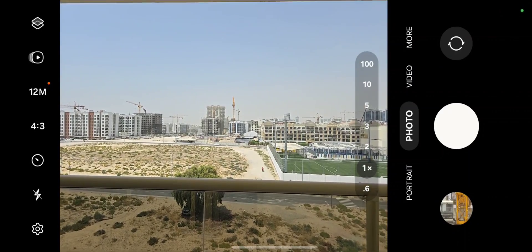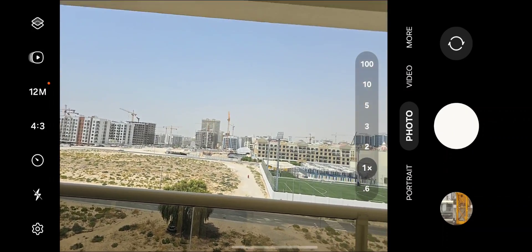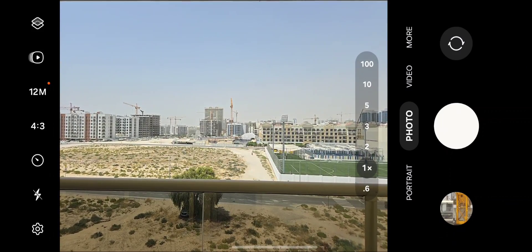Zoom test for the Galaxy S24 Ultra. We're going to be zooming in on that crane right there, and to make it even more challenging, I'm not using a tripod or anything like that. I will just be using my hands and I will try to stabilize my hands as much as possible. So let's start.